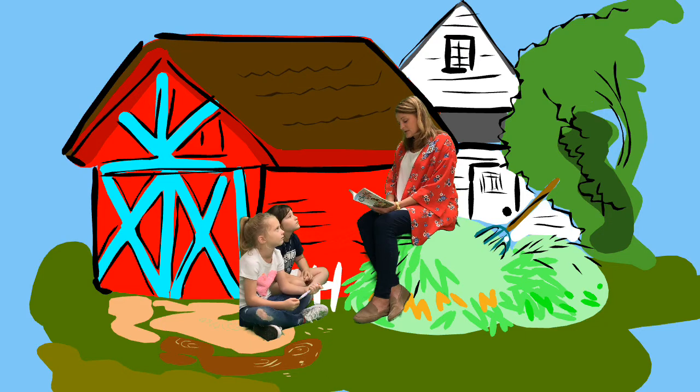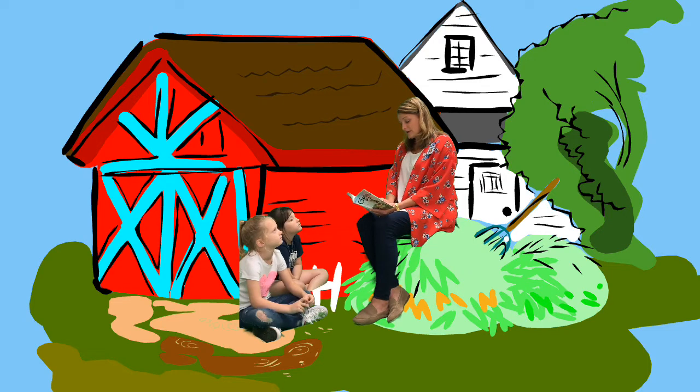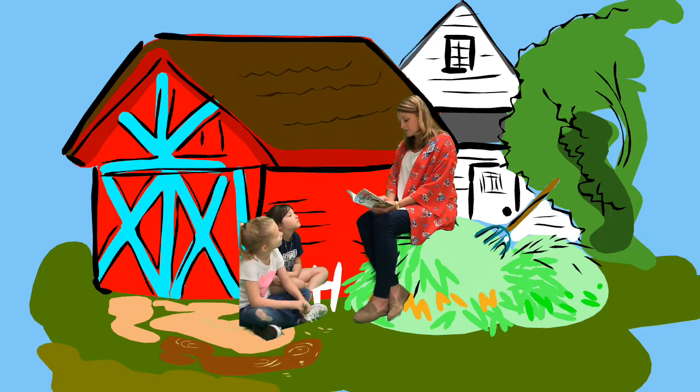Templeton untied his string and took it back to his home. Charlotte returned to her weaving. "You need not feel too badly, Wilbur," she said. "Not many creatures can spin webs. Even men aren't as good at it as spiders, although they think they're pretty good, and they'll try anything. Did you ever hear of the Queensborough Bridge?" Wilbur shook his head. "Is it a web?" "Sort of," replied Charlotte. "But do you know how long it took men to build it? Eight whole years."